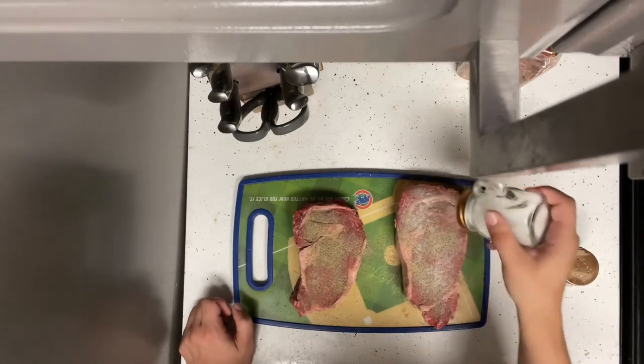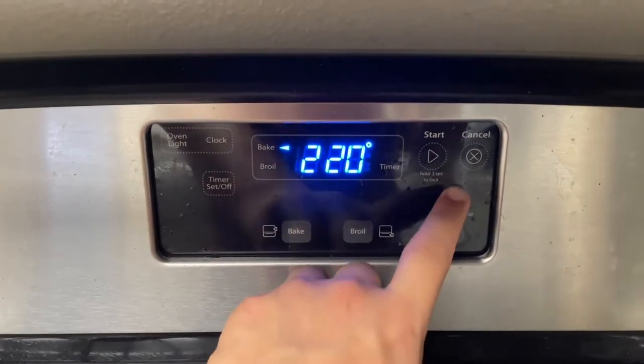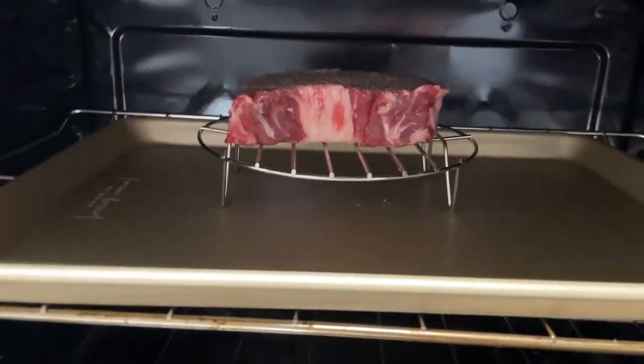Best way to do a steak without a doubt. Once you do that, let's preheat the oven to 225. Once the oven is preheated, you're just gonna throw that steak into the oven for about 25 to 30 minutes just to get that perfect medium rare middle.